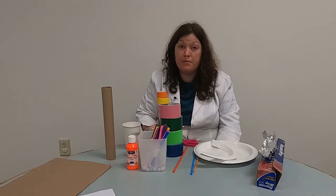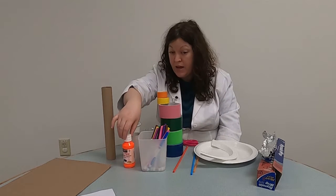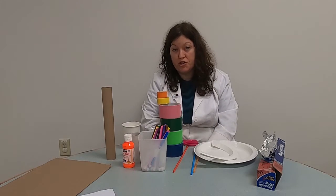My roller coaster is a little on the plain side, but if you want, you can decorate yours with markers or paint. So let's go ahead and get started, and I'll show you what I did.